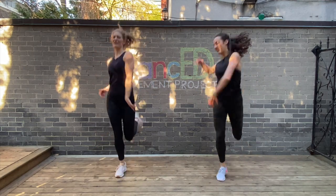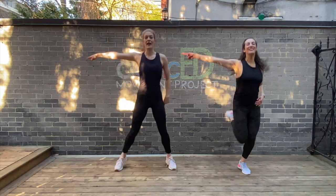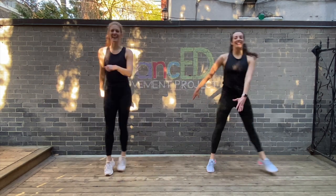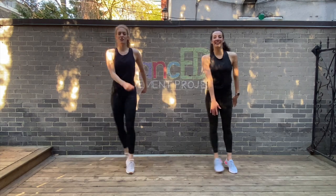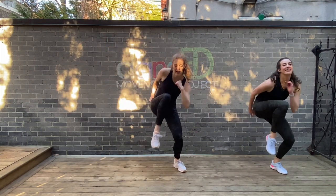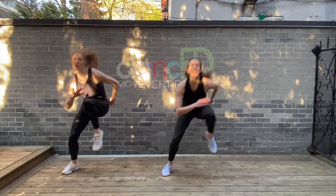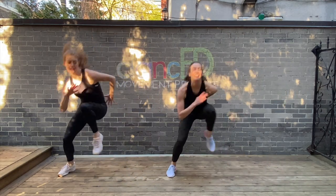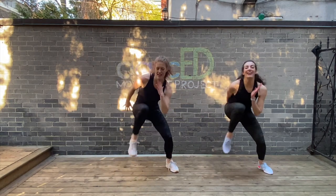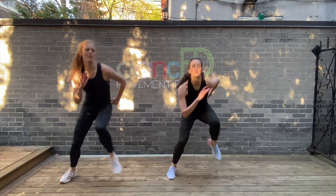Keep those feet moving. Coming up to your left. On the three, flip that knee. Comes close to your chest. So bend down as your knee comes up. Good. Ready to pick it up double time? Let's go. Keep going, you've got it. Four more. Two. Let's push it.